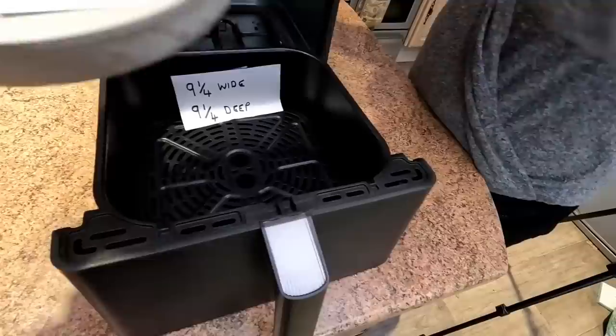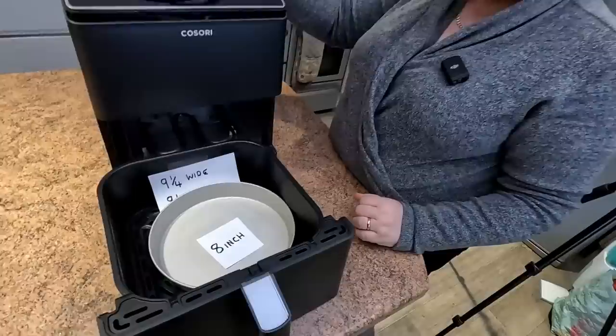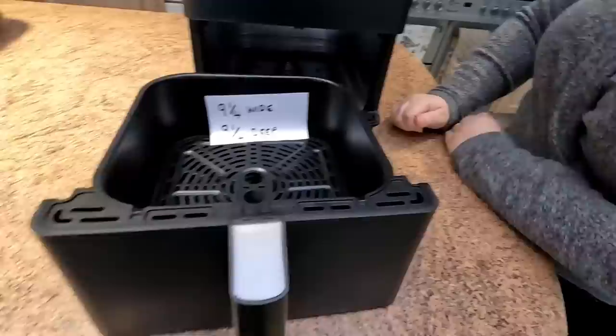Six inches — easy. Seven inches falls in there. Eight inches falls in there. You can see the space around the 8-inch tin. You could possibly get a 9-inch tin in there without a lip on — I suppose you can order them. That is a good size.